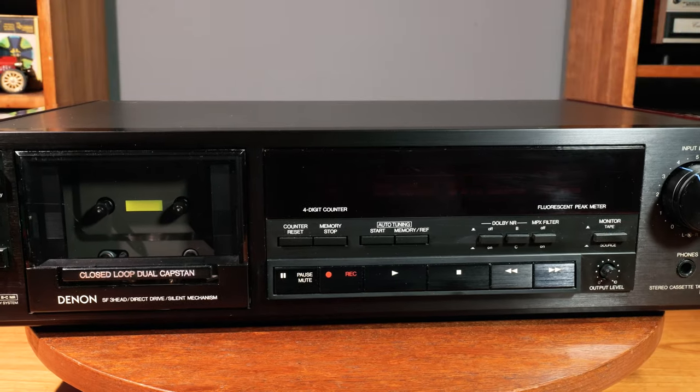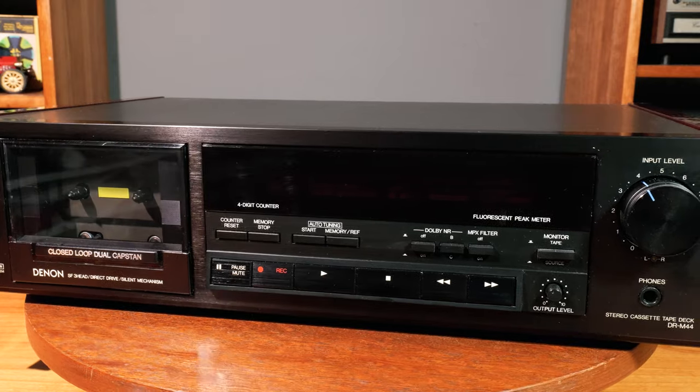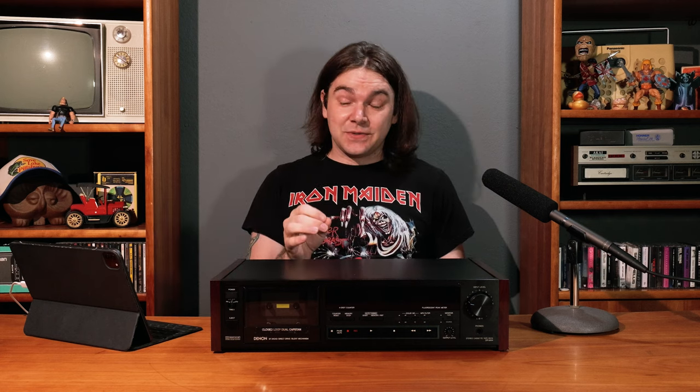Today we're going to talk about the Denon DR-M44 cassette deck and why it's worth picking up if you see one, especially if you're new to tape collecting. I'm also going to show you why I was really lucky to find this particular one. So stick around because this one's pretty cool.